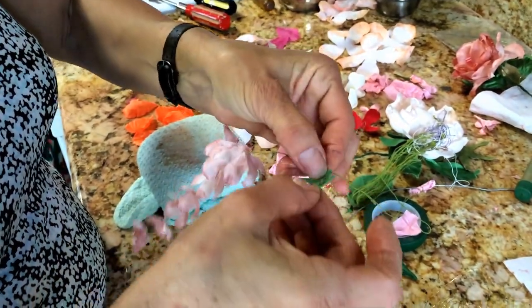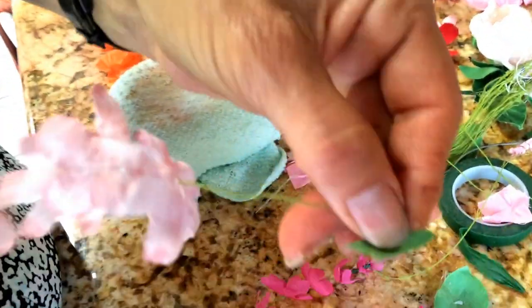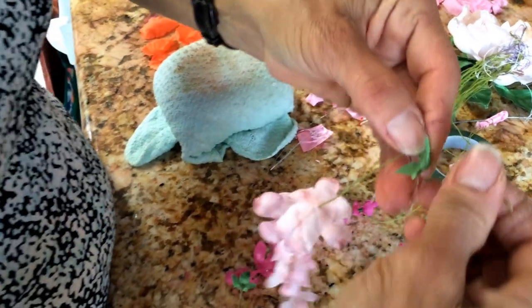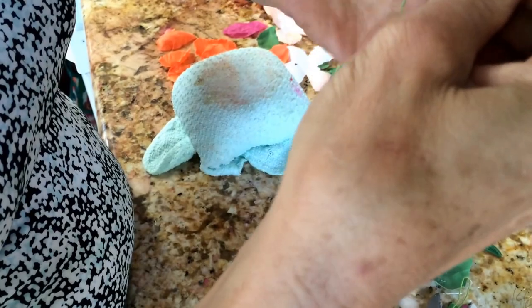And this is what you do. The last one is a little green piece at the back — you just put it here and that goes at the end, touching the flower.